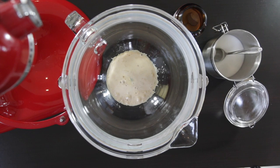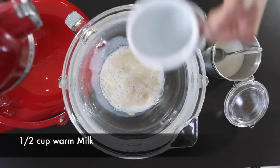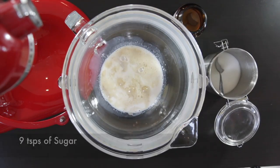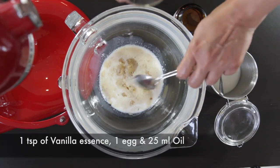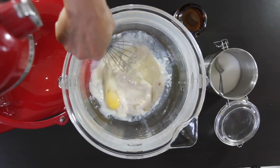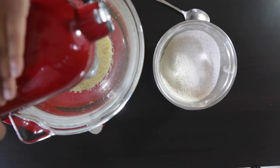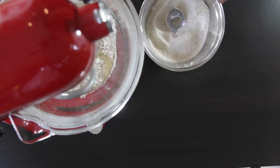After about 10 minutes, you can see this is already nice and frothy, and I'm going to add the rest of the liquid ingredients. I've got a half cup of warm milk, nine teaspoons of sugar, one teaspoon of salt, one teaspoon of vanilla essence, one whole egg, and about 25 ml of oil. I'm going to give this a quick whisk to incorporate all the ingredients well, and then set my bowl on my stand mixer to receive the rest of the dry ingredients.